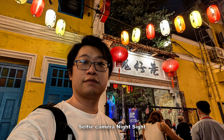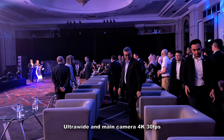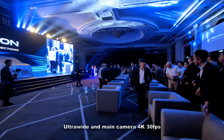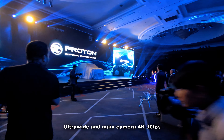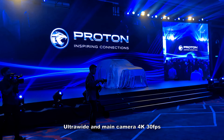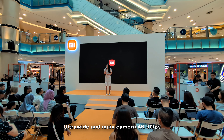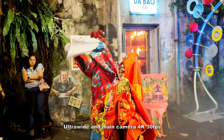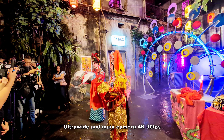For the selfie camera, it can go to 0.7x zoom for a wide selfie, great for group or goofy shots. The selfie photo quality is really awesome — whatever Google magic is in there, it looks great in both good lighting and low light conditions. Night Sight is also available for the selfie camera.